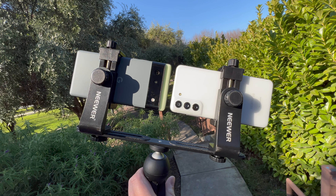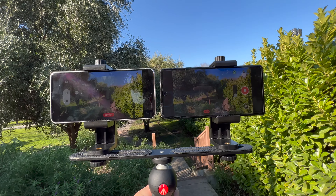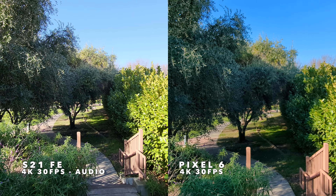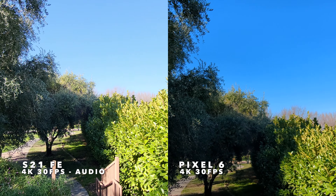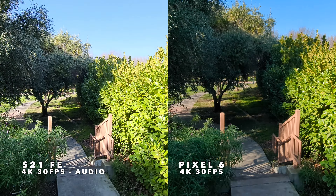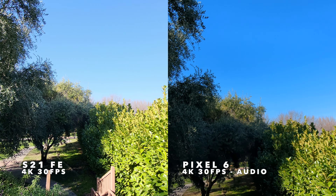This is a rear video test of the Galaxy S21 FE and Google Pixel 6. They are both recording from the rear-facing cameras at 4K 30 frames per second with the ultra-wide-angle lens on each to start. I'll pan around to give you a feel for how these ultra-wide-angle lenses look side-by-side. The S21 FE has the wider field of view — it can fit more in the frame than the Pixel 6. Hopefully you can see the differences in color reproduction here side-by-side.